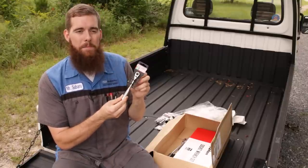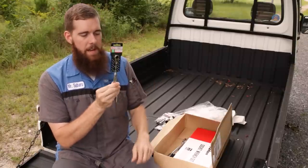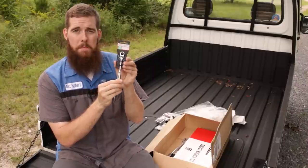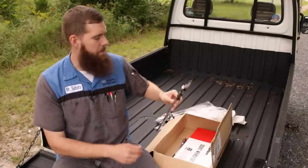My Matco dealer only had the 9-inch, but it was a 40th anniversary edition. We'll get a closer look at this one — I'm sure you'll be seeing me use it in future videos. Next, from there, we've got another Tone ratchet — extra-long flex head.